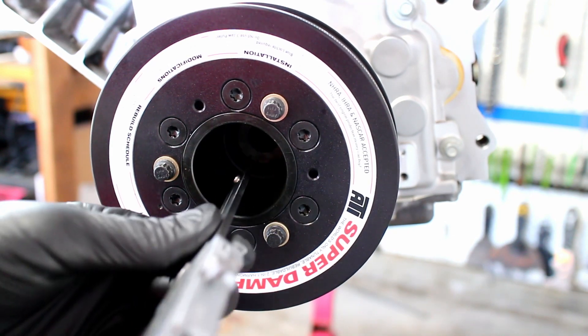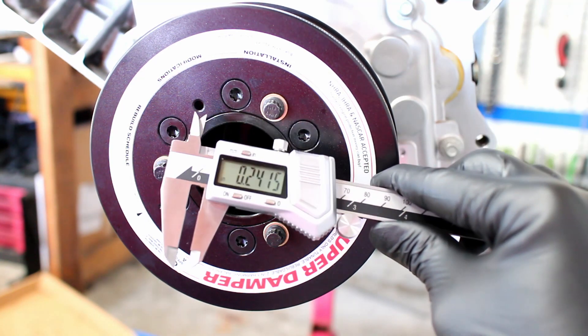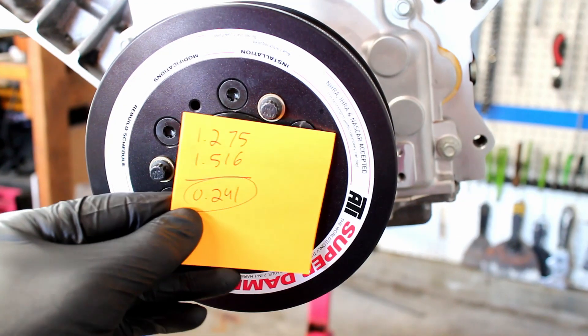I measured the damper depth to ensure it was seated all the way, and the number matches perfectly with the math that we did earlier in this video.